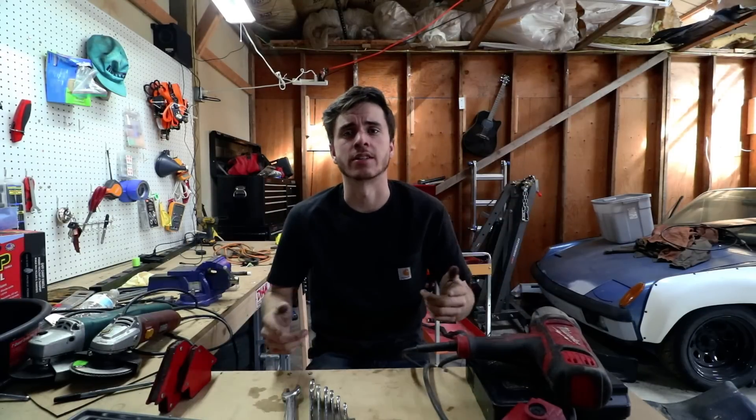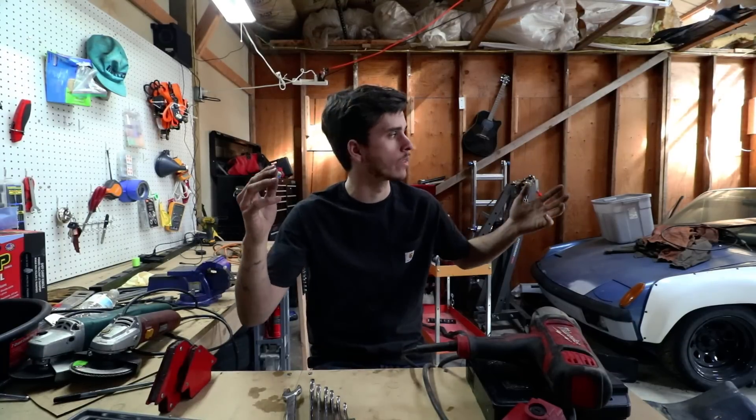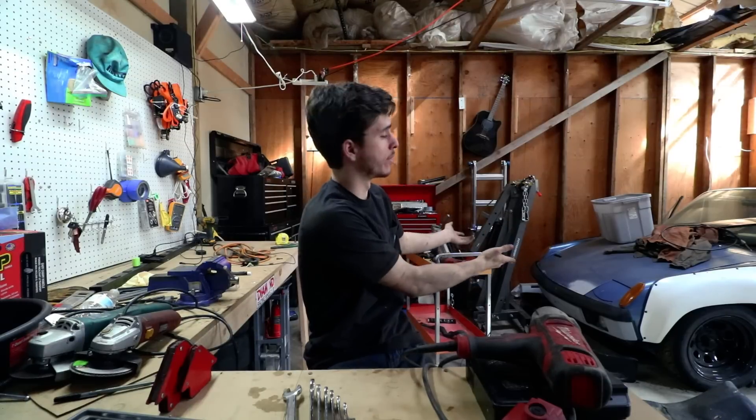What's going on guys — I wanted to bring you a different kind of video today. I've been wanting to play with different video styles. If you don't know who I am, my name is Spencer, and on this YouTube channel I've mostly been building this car right here.